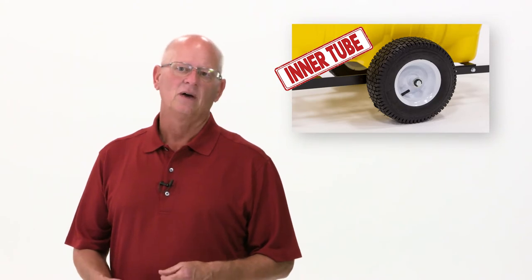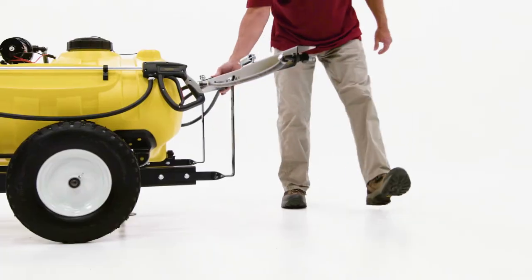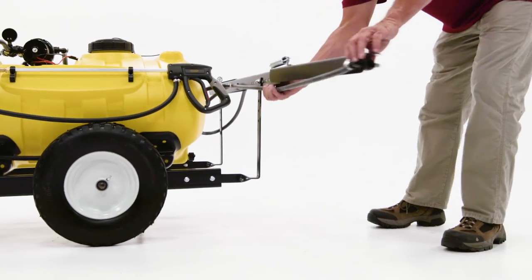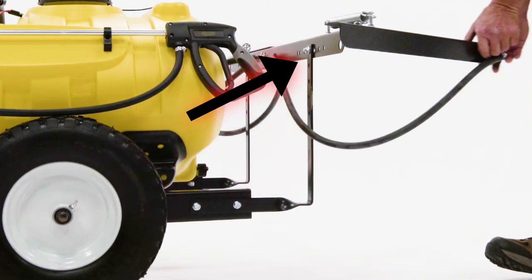One of the great features about our pneumatic tire is that it has an inner tube in it. In case that tire goes flat, it's easier for the consumer to air back up — they don't have to try to reseat the tire. We also use twist booms, which gives a little bit of durability and allows us to make one continuous boom bracket to hold our booms.